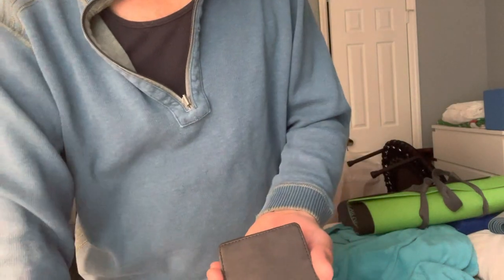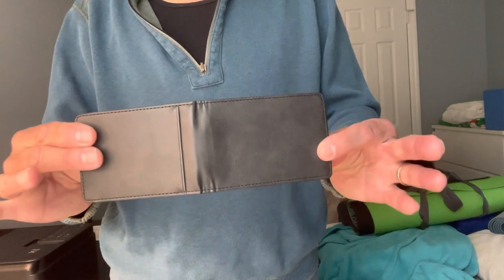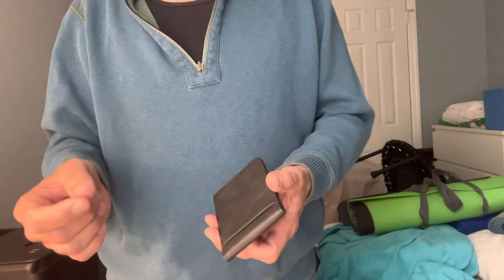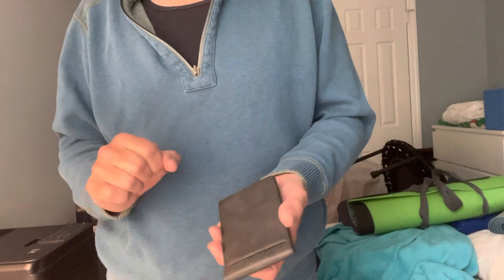It's a very nice two-fold wallet and it just looks very natural. Anyway, it's a great effect. The price is fantastic — $25 and it's a very nice Napa leather. Hope you enjoyed that.